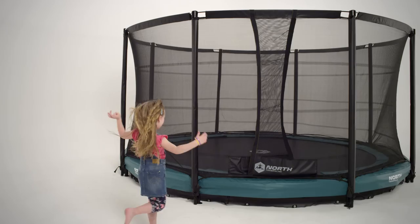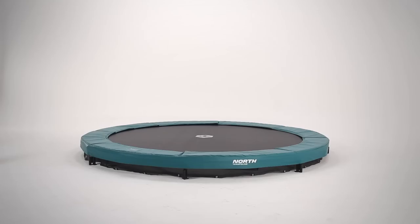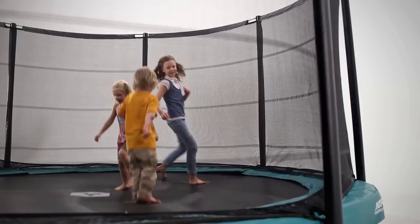This is not a normal trampoline. This is the North Challenger Low. Safe jumping should be like clean air — it should just be there. That's why we decided the classic trampoline needed a total makeover.